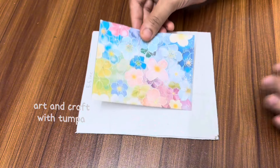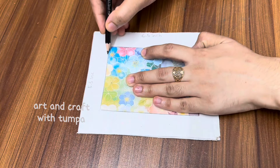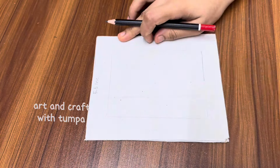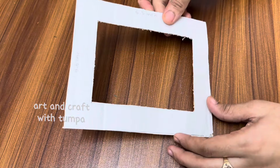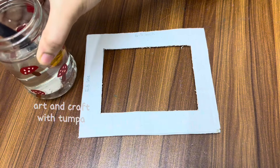First, this is a cardboard. It has 5-2-3-6 inches. I will use a photo frame and I will use a pencil.